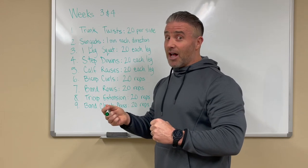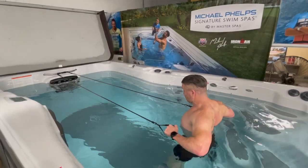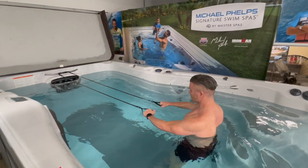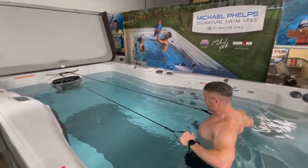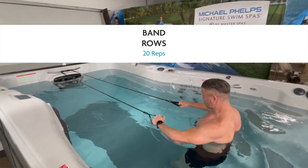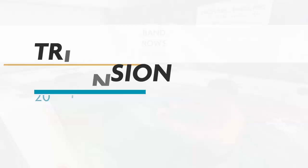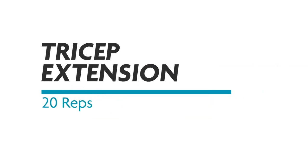If you did the bicep curls hard, the rows are going to be a lot more challenging — you're welcome again. You're trying to squeeze your shoulder blades together as if someone had their hand right in the center of your shoulder blades and you were trying to pinch it. That's how you do the band row properly.